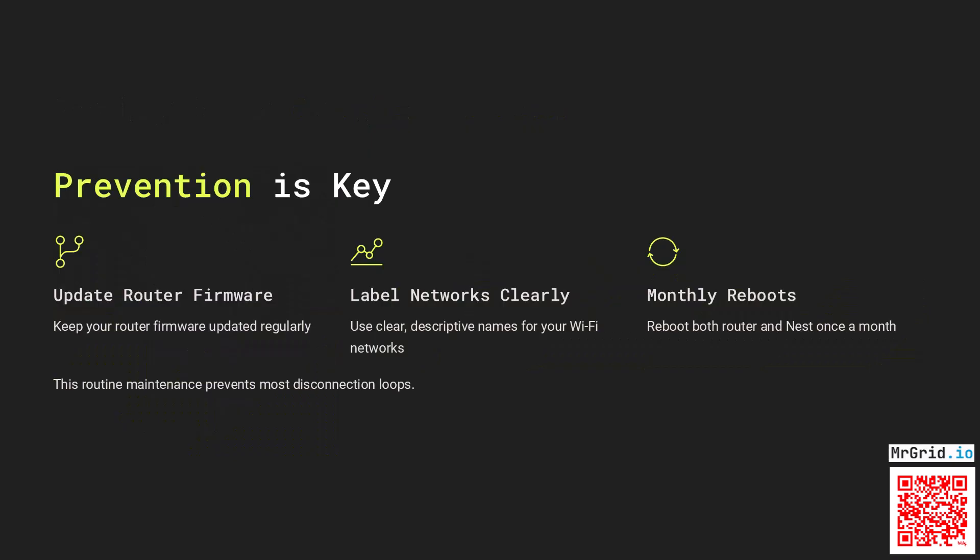Keep your router firmware updated, label your networks clearly, and reboot both router and Nest once a month. This routine maintenance prevents most disconnection loops.